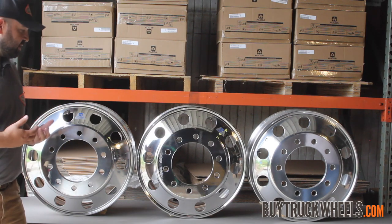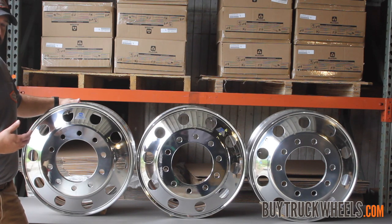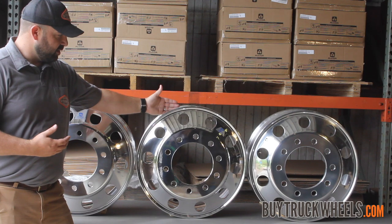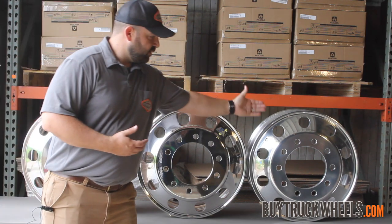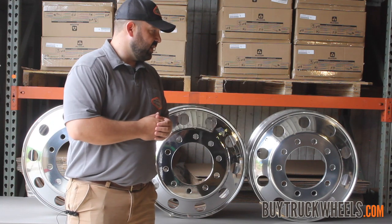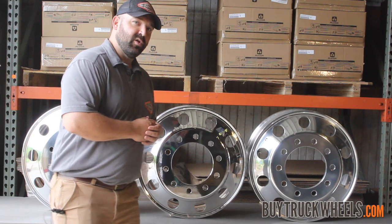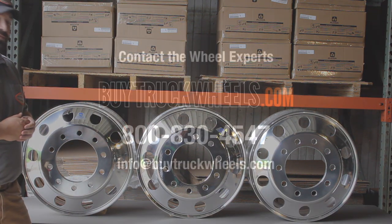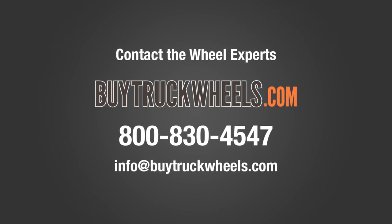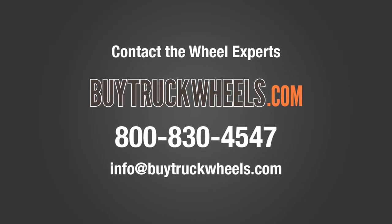So in conclusion, the three finishes that Alcoa offers are: the base level one, then the full mirror finish, and lastly their top-of-the-line DuraBright technology that you very easily clean and maintain with light soap and water. If you have any further questions, please feel free to contact us at our website buytruckwheels.com. We'll be glad to answer any questions — our phone number is 800-830-4547.